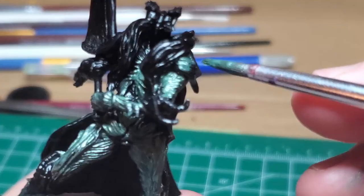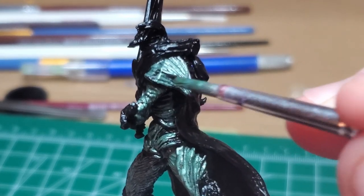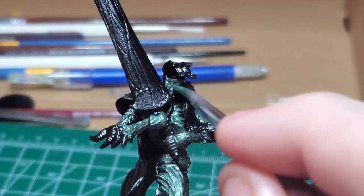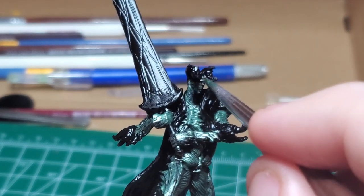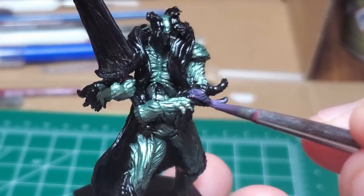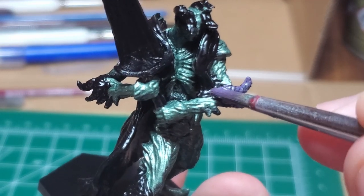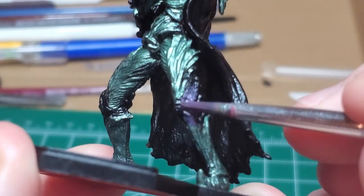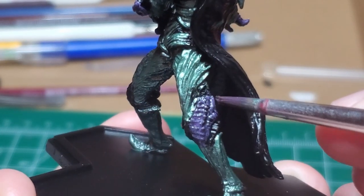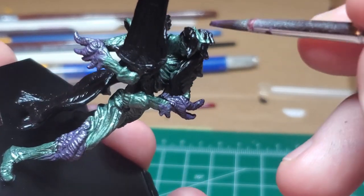I avoid all of the bony spikes that protrude from the elbows, knees, horns on his head, as well as the strange shoulder guards. I then take my Alien Purple and Mithril Silver again and create another weird purple, almost lavender-like metallic color to cover all of the horny protrusions — found on the shoulders, arms, legs, and head.